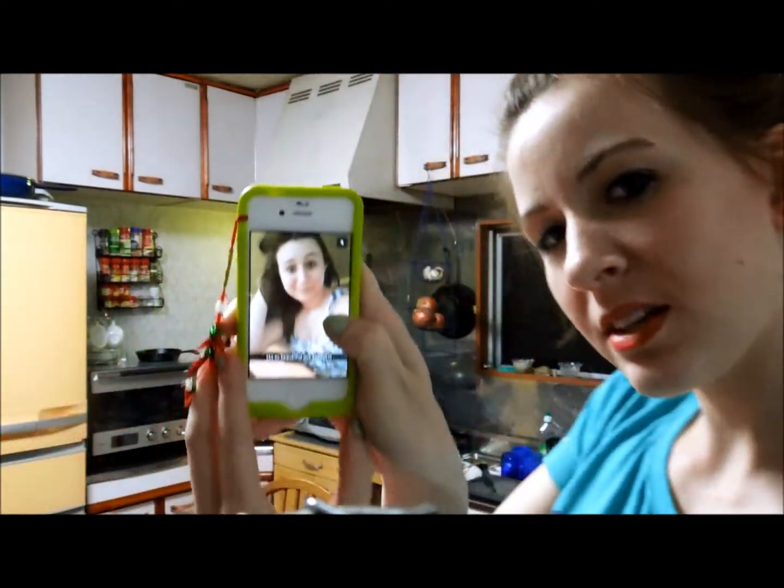I just got a Snapchat — she's so beautiful, it's my best friend.